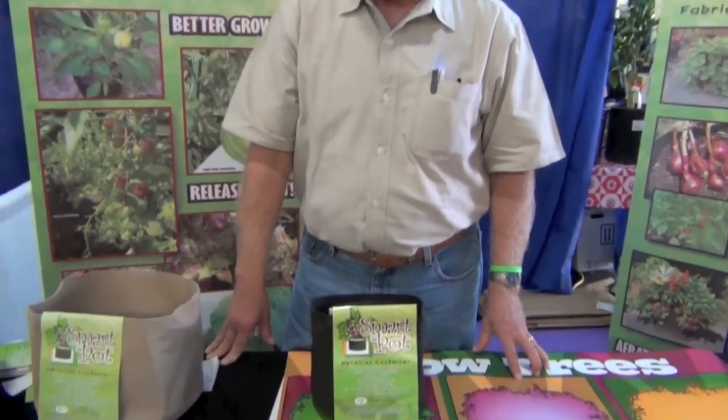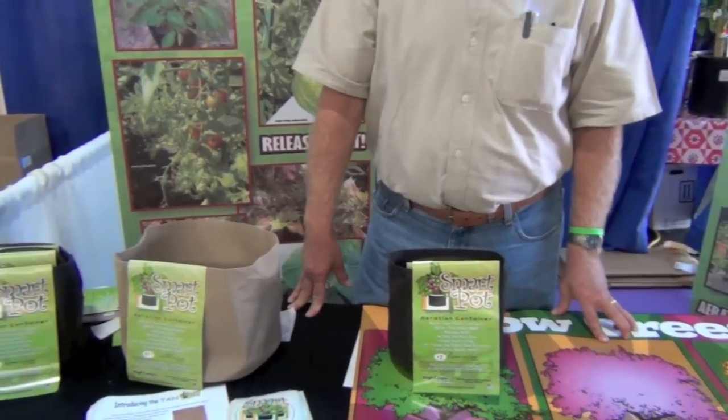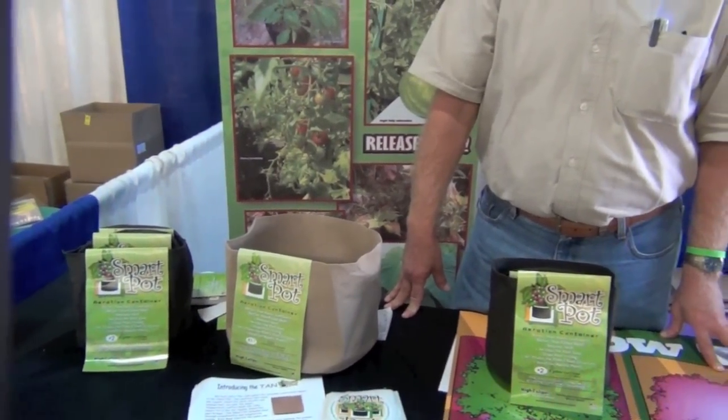For the lifetime on these pots? Here in California, a minimum of five years, but probably more like eight to ten. Sunlight is the only thing that breaks it down. When not in use, I tell people to put it in the shade or fold it up and put it in the garage until the next spring.